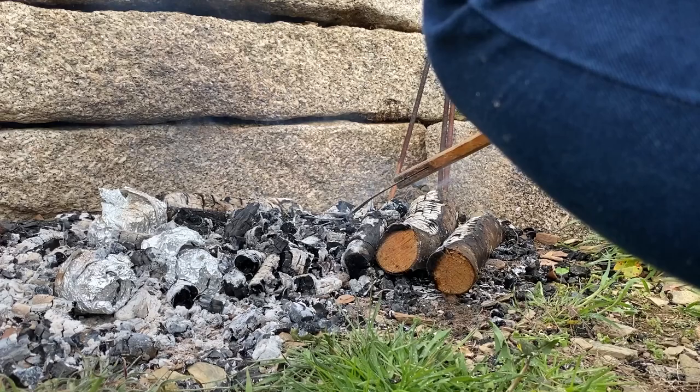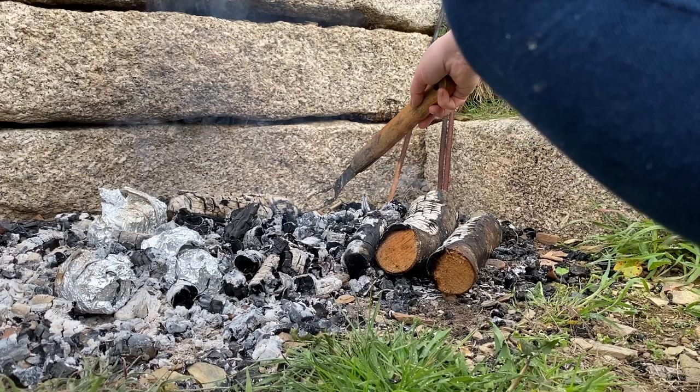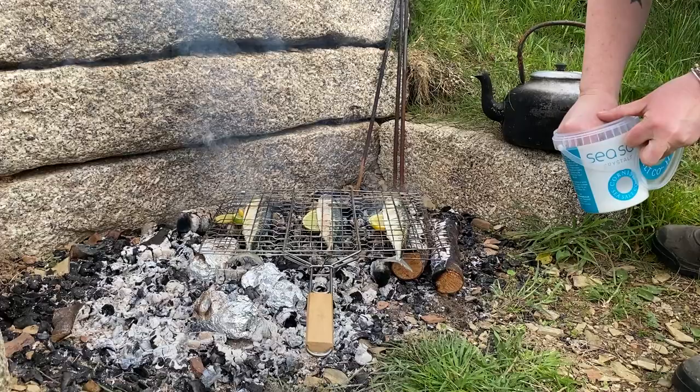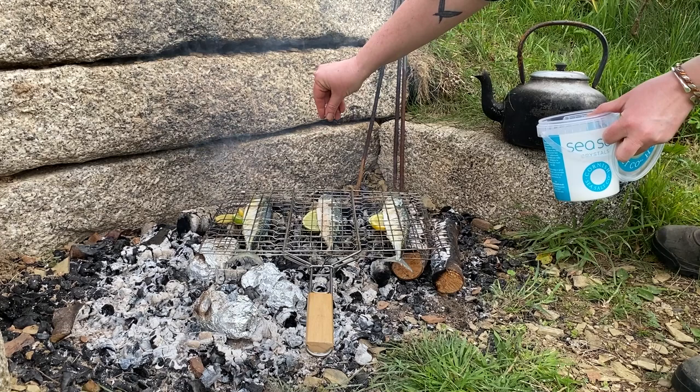When you've got some good embers, spread them out so you've got a log at either side to support the fish basket and some nice white coals underneath. Then place the wire basket on the coals and season the top with sea salt — repeat on the other side when you turn them over.